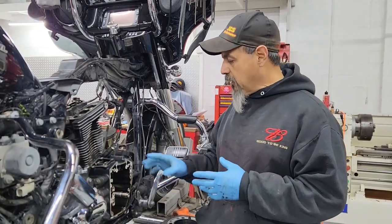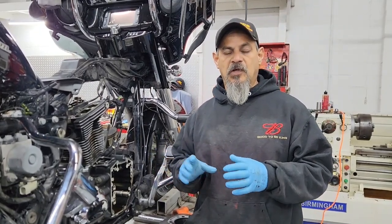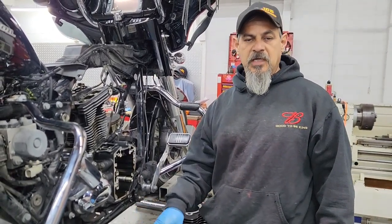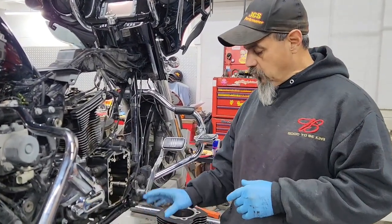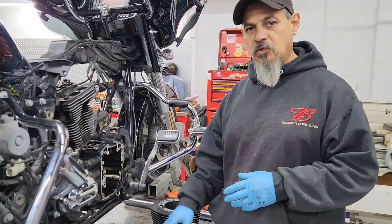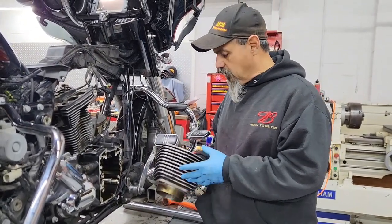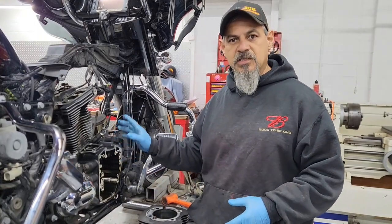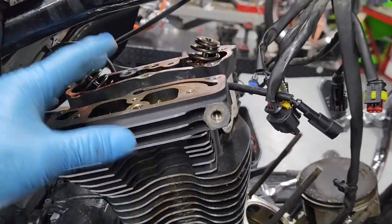We're going to change the cam bearings as well. I want to show you some of the smaller details on this motor — you can clearly see it was running real lean. They had a Screamin' Eagle tuner which we're going to remove and replace with a Power Vision license. Before we start cleaning threads and such, note this thing had really bad blow-by. We originally thought it was the breather assemblies, but they didn't look in bad shape.